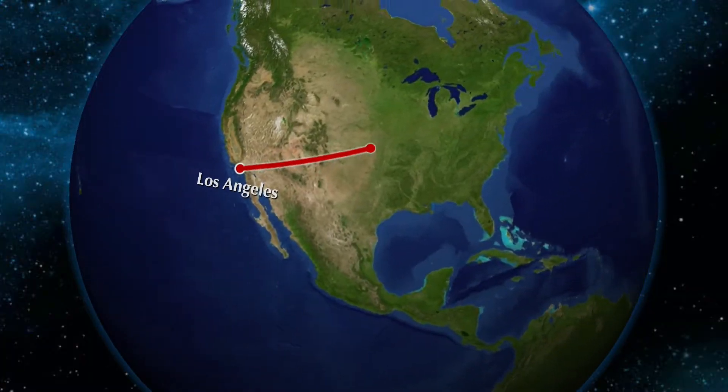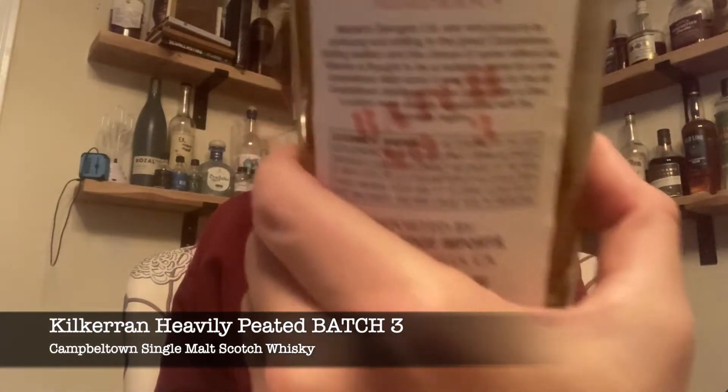For the tasting today, what I'm going to be trying is something that is still in the same region as the last tasting. We're going to stay in Campbeltown. What I've got for today is Kilkerran Heavily Peated — a single malt Scotch whisky. This is batch three, as you can see on the back, which was just released in 2020.